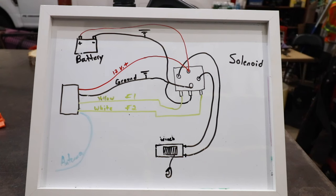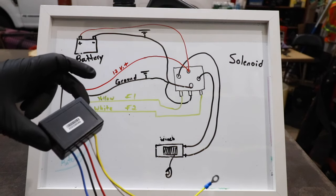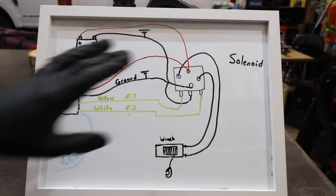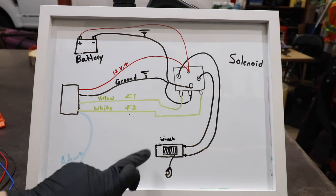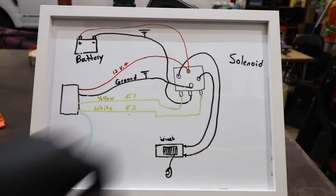Now let's go over my crude wiring diagram. I'll do the best I can to explain this. First thing I want to mention is that a wireless winch controller will not work unless you have a solenoid in your system. A solenoid is a critical component — without it, this will be useless. So let's start by going over the four main components on this wiring diagram: the winch, the wireless winch controller, the battery, and the solenoid.